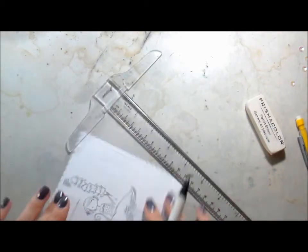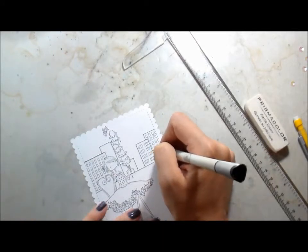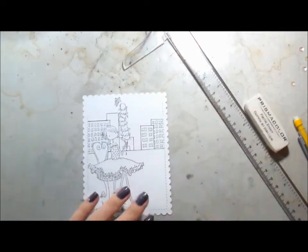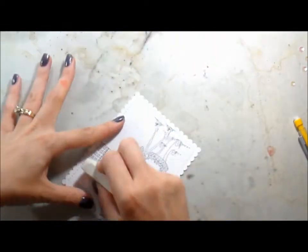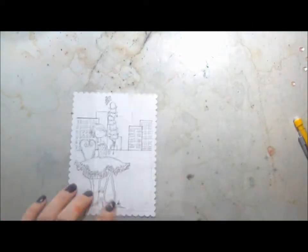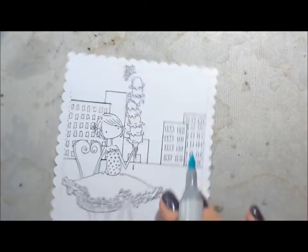I go in with my pencil first, and then once I'm happy with where everything is I go back in with either a journaling pen or a Copic multiliner — anything that's going to be safe for Copic markers. I drew a couple of squares and added some windows so now we have a little city scene. You want to make sure you erase all your pencil lines before you start Copic coloring, because if you put Copic markers over pencil it's never coming up.